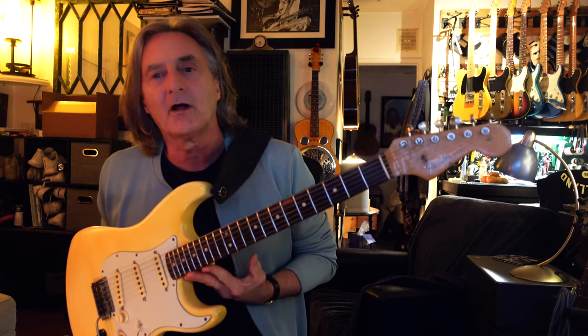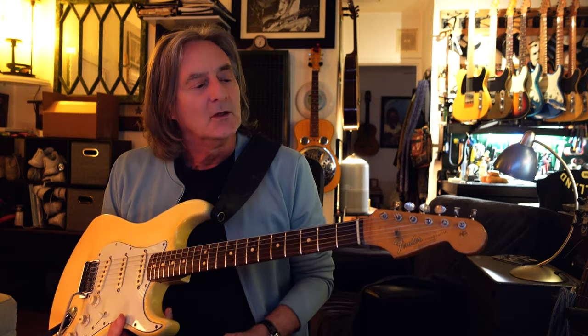So this first guitar I have here is a true Frankenstrat. I grew up in the golden age of guitar. My heroes, when I was a kid, were Jeff Beck, Duane Allman, Jimmy Page, Jimi Hendrix. These are guys I wanted to be. I wanted to look like them. I wanted to play like them. And I wanted to play the guitars they played. So I've always been drawn to more traditional-looking guitars.